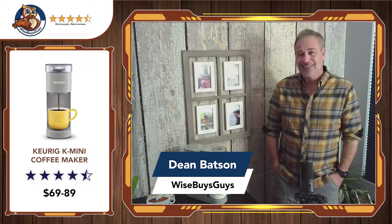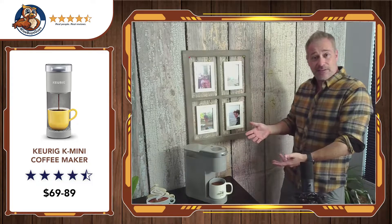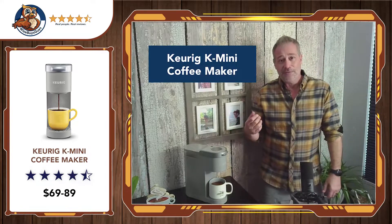Hey, this is Dean from Wise Buys Guys. While I love taking products that I use all the time and writing and recording reviews of them, what I'd really like to be doing is traveling around and reviewing coffee shops — but I can't do that. So the next best thing is things that make coffee. In this case, we have the Keurig Mini.